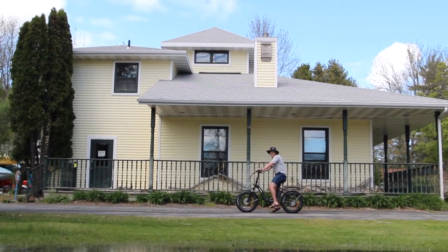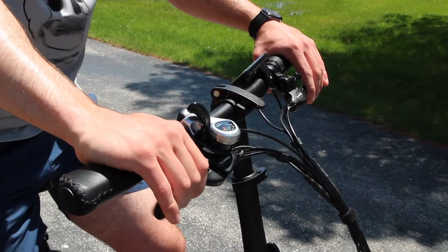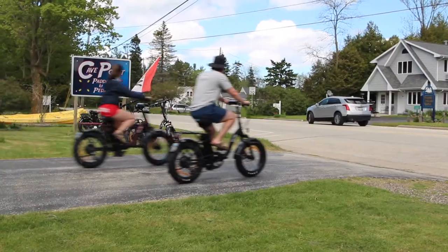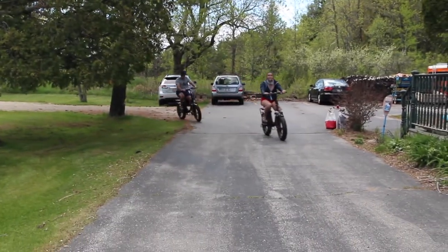The brakes: simultaneously squeeze the right and left brake at the same time. The right brake will activate the back brake and the left brake will activate the front brake. When approaching a stop, make sure to slow down sooner because the e-bikes are a little bit heavier and are faster than average bikes.